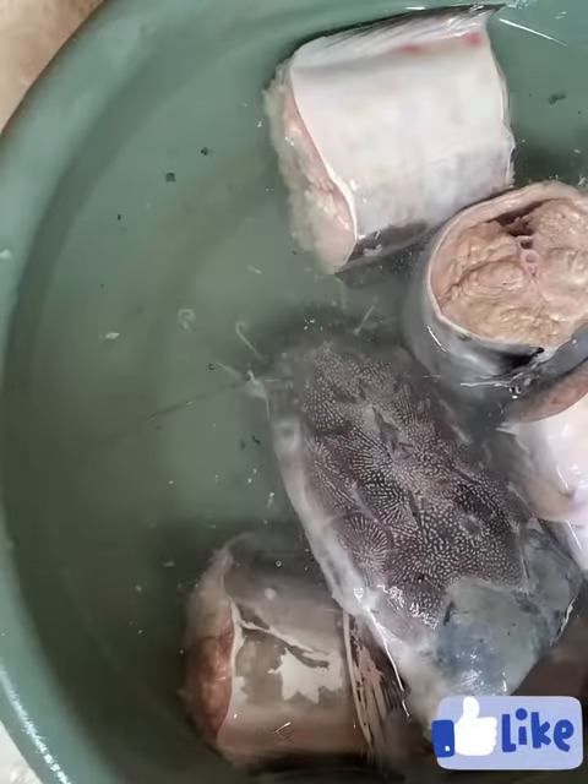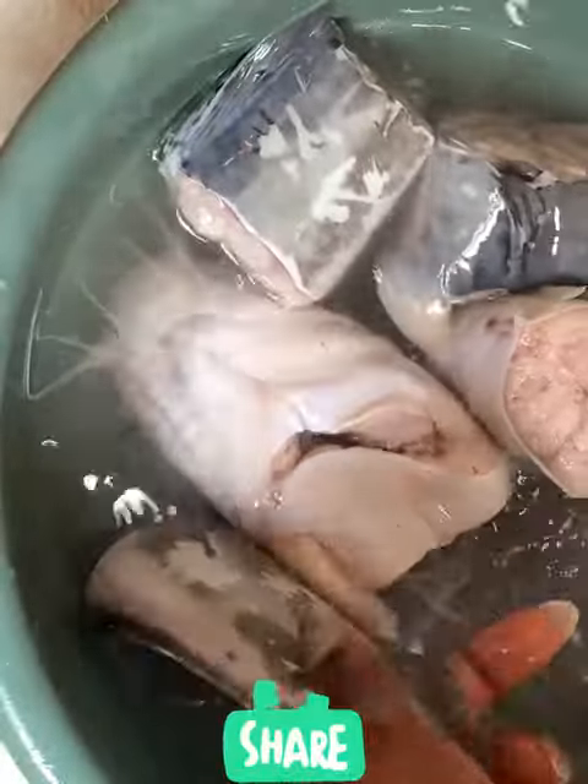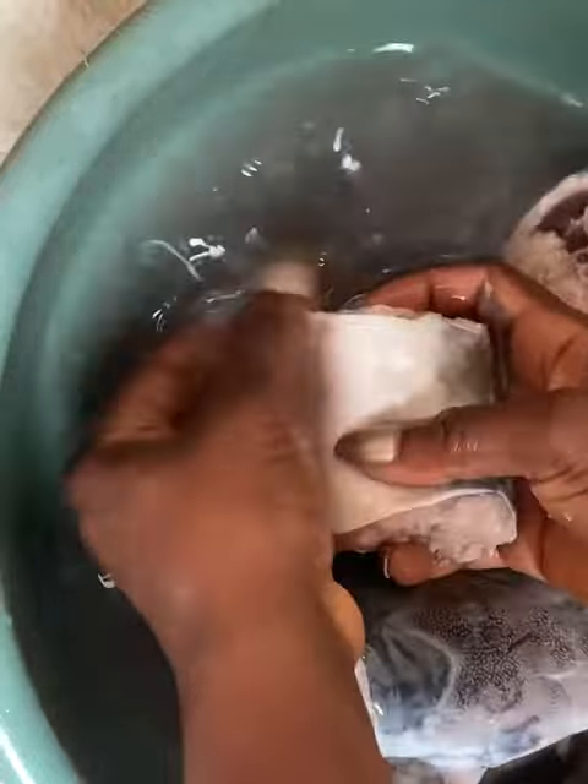We'll repeat the process again, this time with just warm water and salt to rinse it off properly. If at the second stage the fish is not thoroughly clean, you can repeat this step again — just warm water and salt — until it's thoroughly cleaned.